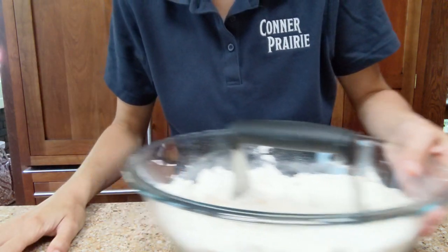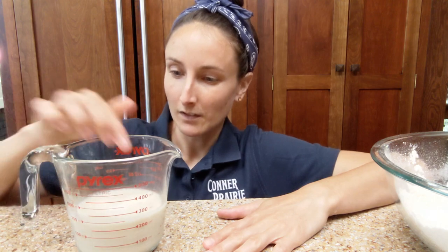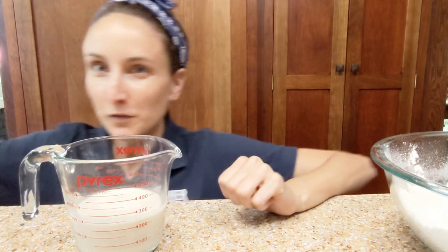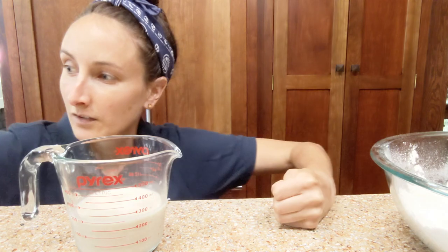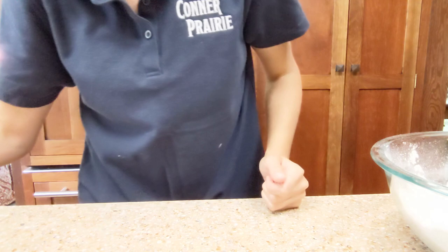We're going to need buttermilk, or if you don't have buttermilk, you can use any milk. This is oat milk and you can just toss a little vinegar in it — a teaspoon, tablespoon, whatever, just a little slosh. Give it a swirl and let it set for a moment.